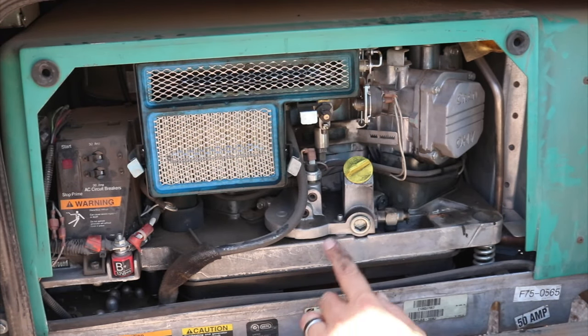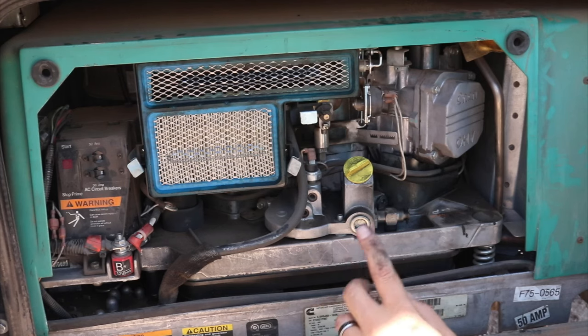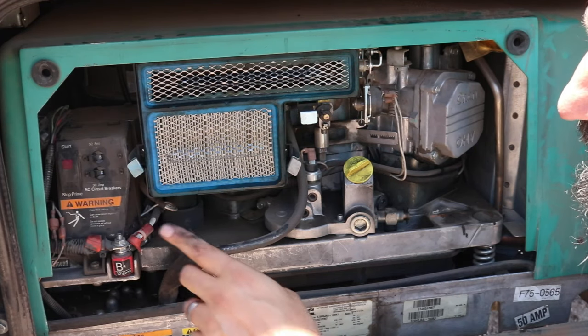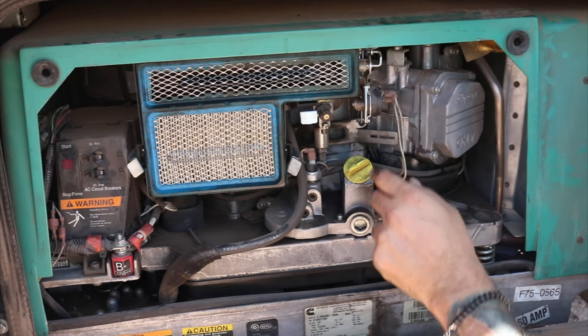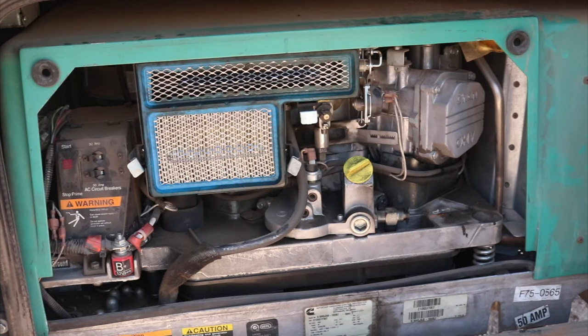That wraps up all the information. If your generator is not starting, look for error codes — especially error code three, which indicates a service fault requiring you to retrieve the specific sub-code by holding the prime button for 30 seconds. Remember to check all your wiring, make sure everything is moving and nothing is stuck, check your oil level, air filter, fuel pump, and fuel filter. If you have questions about your generator, comment down below and I'll give it a shot. If you liked this video, hit the like and subscribe buttons. Thanks for watching!